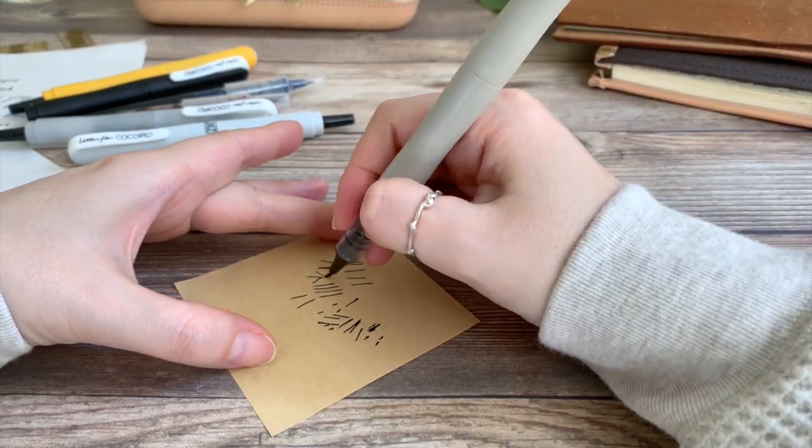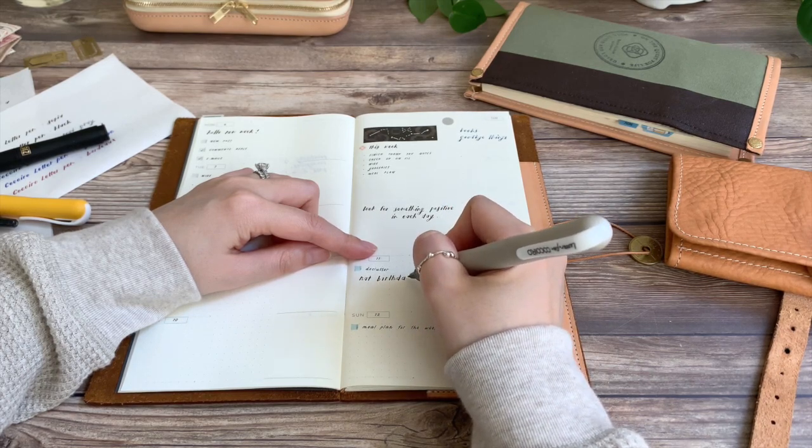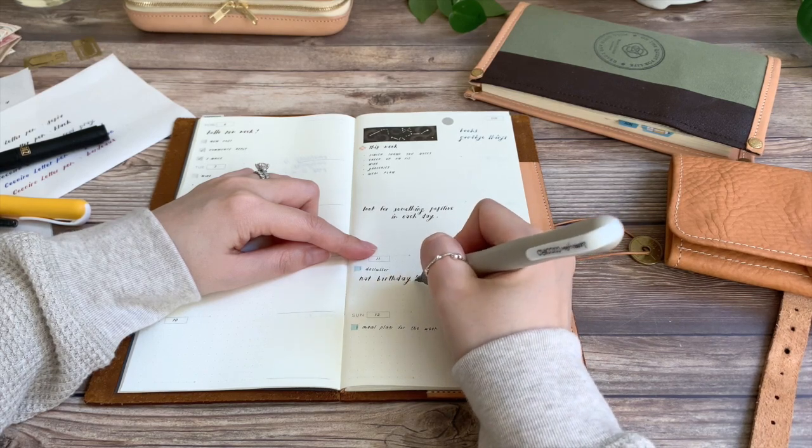Once it's primed, let's go through some basic warm-up exercises. The two strokes in brush lettering consist of thick and thin lines. First, let's practice making some thick lines.